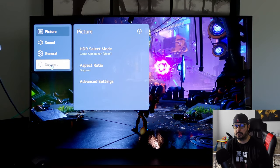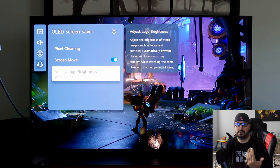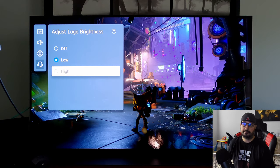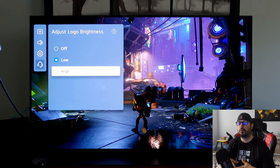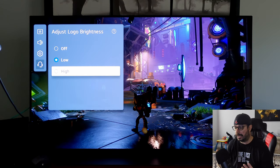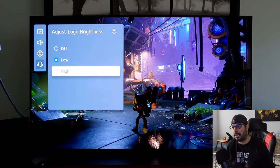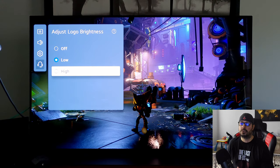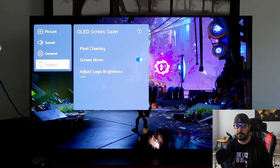Hitting the gear button on the C1 remote, we jump into the picture settings. Go to Support first, then OLED Screensaver, and go down to Logo Brightness — also known as Adjust Logo Luminance on the C10. I have mine set to Low. Basically, if you have static HUDs or a static logo, over time this dims the intensity so burn-in is less of a factor. I keep it at Low because review outlets like Rtings found that setting it to High can adversely affect HDR peak brightness in some instances.